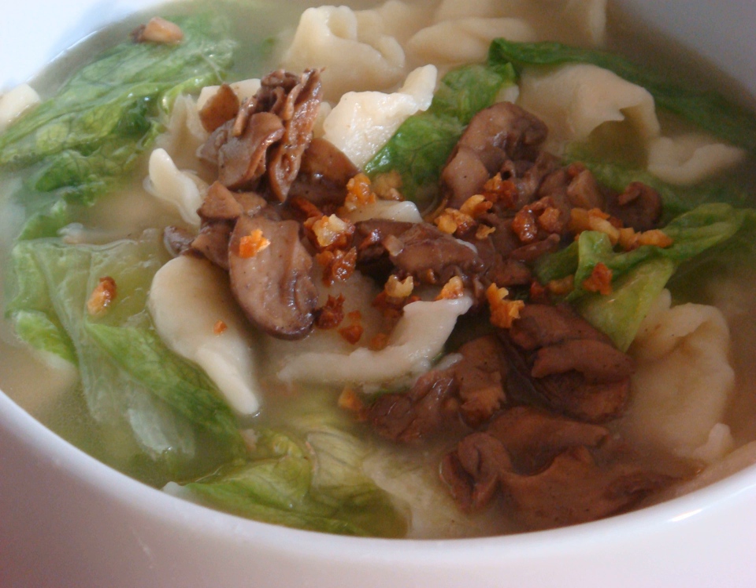The dough is made from flour. Traditionally, the dough is hand kneaded and torn into smaller pieces. Nowadays, the dough can be kneaded using a machine into a variety of shapes, the most common shape being flat strips of noodle.